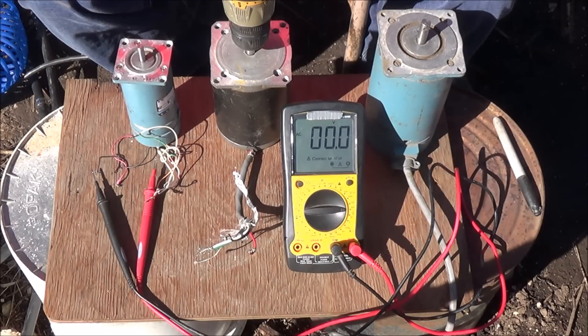Today we're testing these stepper motors for use as a generator in a Tesla turbine project. I'm going to spin them up with a drill first to check their voltage, and then spin them up with a load to check their amperage.